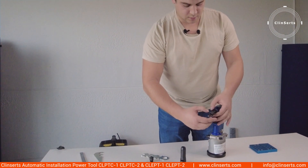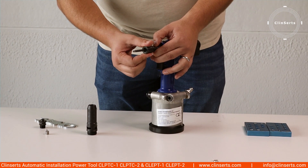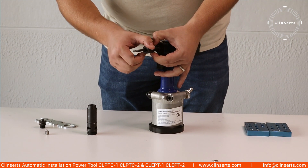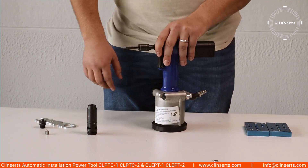When you screw it on you'll hear the cross pin tick, but it can't tick any further. You pull back the cross pin, you do two more turns, and the mandrel is fixed.